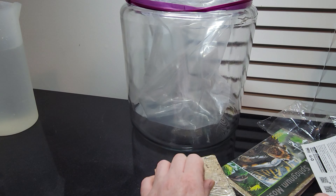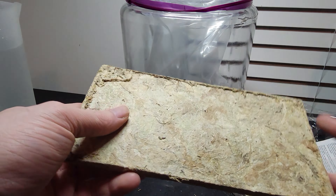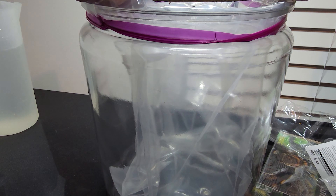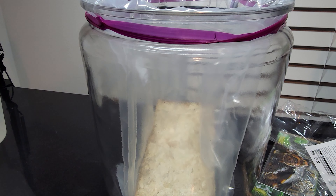It recommends tossing it in the bucket, but I'm not doing that. I took a 2.5 gallon Ziploc bag and tossed it into a jar here, so that when I put the water in I can just use this moss directly. I don't have to worry about digging it out of a bucket - it's in a bag, Ziploc, done.